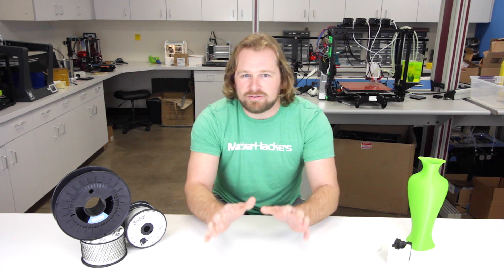PLA sometimes can be a little brittle. You leave it in your car, you may end up with a warpy, melty thing at the end. ABS lacks some of the durability and even some of the strength. And that's really where nylon comes into the picture. It has everything you need in a 3D printed, really strong, really usable part.